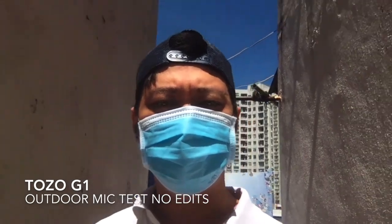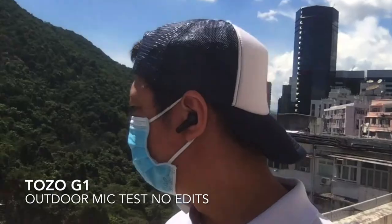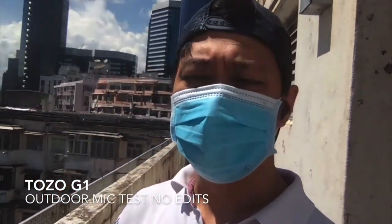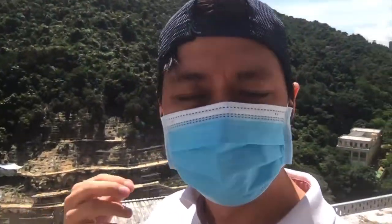This is the outdoor mic test of the Tuzu G1 — testing one two three four, one two three four. I'm wearing a mask and you can still hear me loud and clear. There's construction noise nearby and you can hear slight noise reduction working. Removing the mask, the clarity is even better. Gaming earbuds like this give you low latency, crystal clear sound, and long battery life.